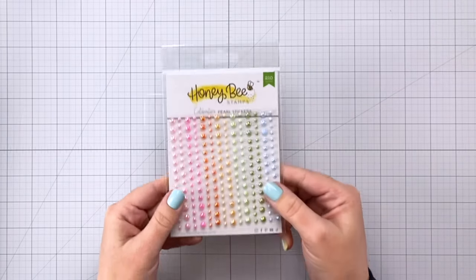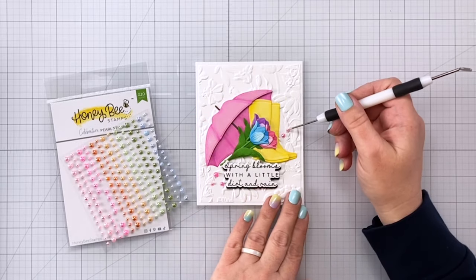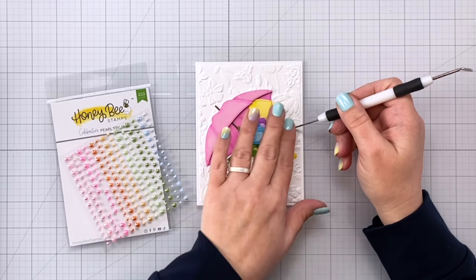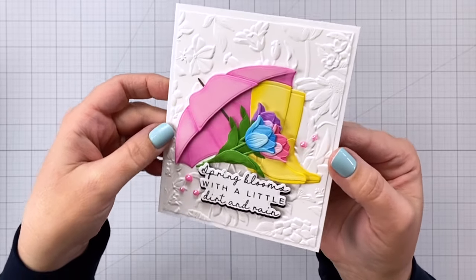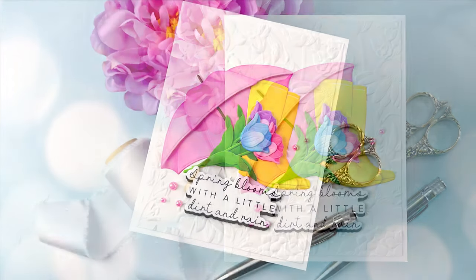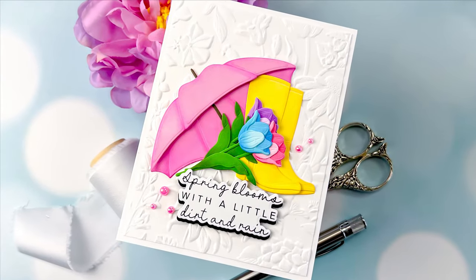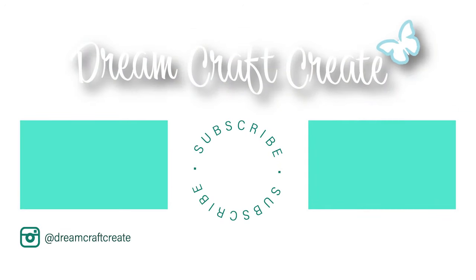That finishes off our card. I hope you guys picked up some tips and tricks today. Please be sure to like and subscribe as well as hit that notification bell so that I can continue to bring you more crafty content in the future. Until next time, happy crafting!